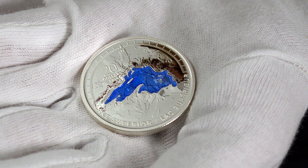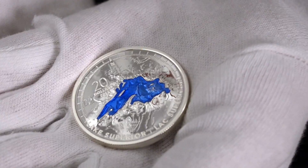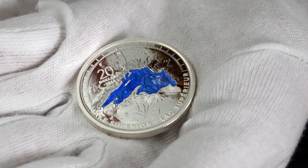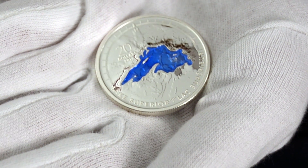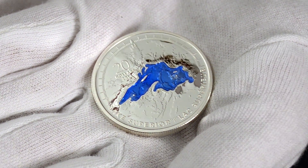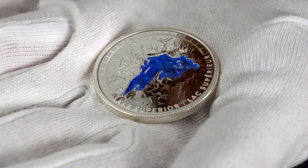When you're striking a coin, the metal has to have movement. The different parts of the design have to fill properly and create a nice even surface, so we had to be really careful about how deep we went into the coin and how big the lake could be, so that we weren't creating problems in other areas of the coin by moving that much metal.